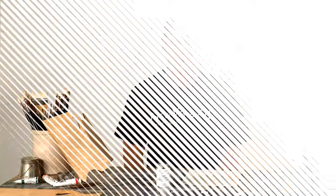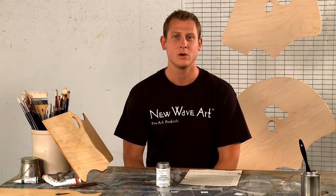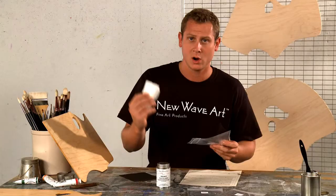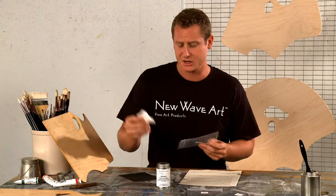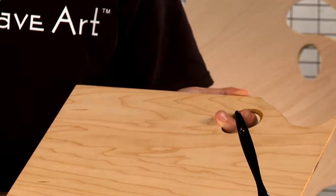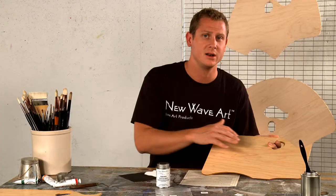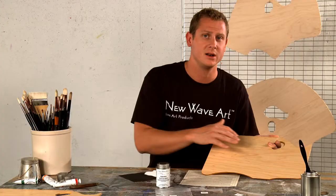Hi everyone, welcome back. We're going to start your day two application directions. First, we're going to begin your cure test. Essentially what this does is it makes sure that the palette is completely dry before you apply another coat. So you're going to push your fingertips across the palette — if they glide smoothly, then you're ready to begin day two. However, if there's any friction or pull felt, then you're going to want to let it dry a little bit longer. However, this feels pretty good.